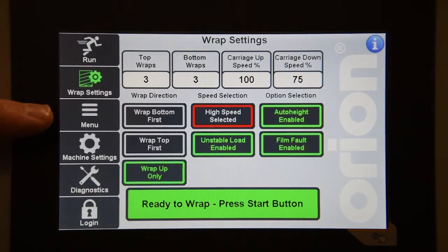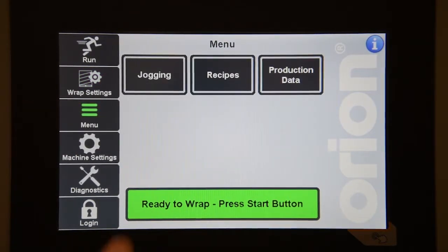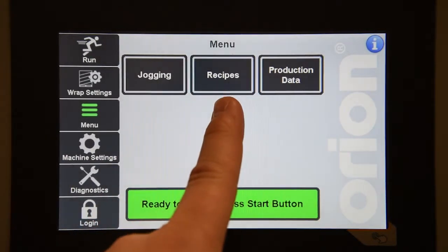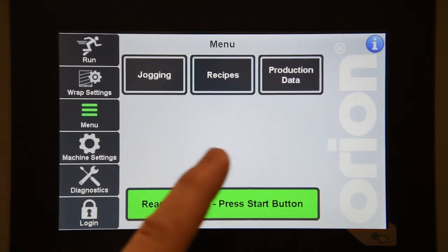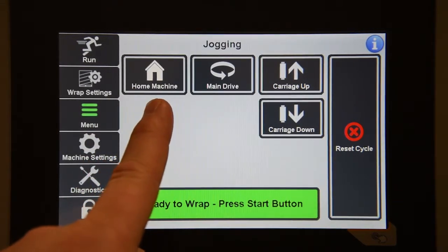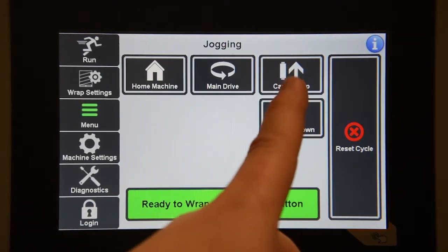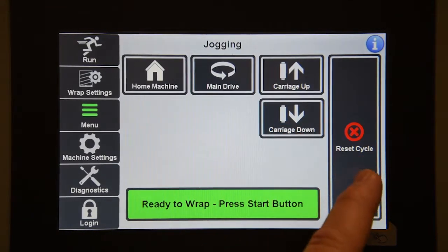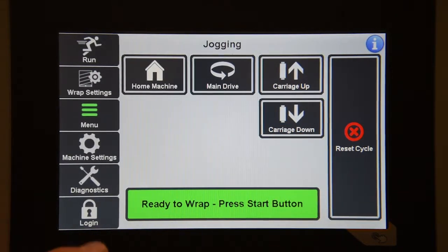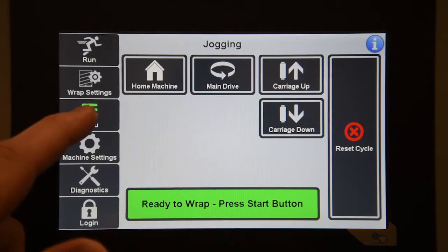The third area of the navigation pane is the menu. Here you can go to the jogging screen, the recipes screen, or the production data screen. On the jogging screen you can do a few different functions, starting with homing the machine. You can also jog the main drive individually, or jog the carriage up or down. There's also another reset cycle button here. To go back, you just need to press the navigation button that is currently active.